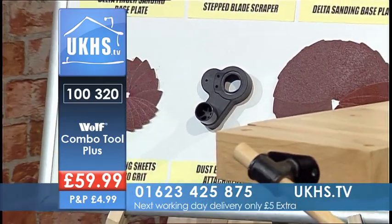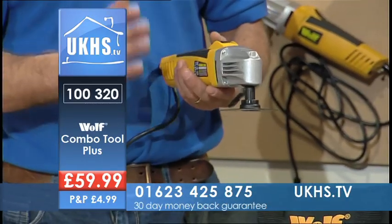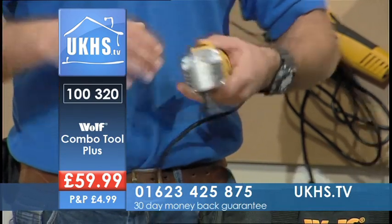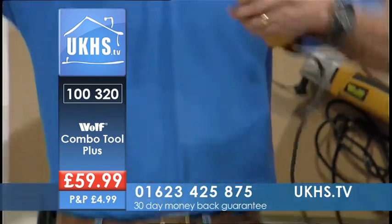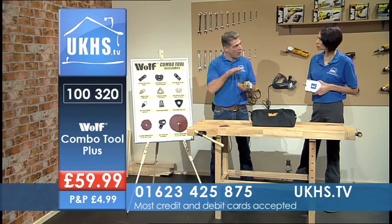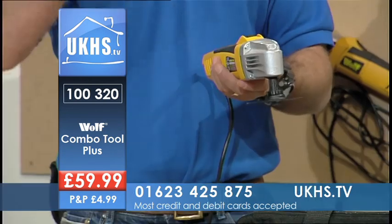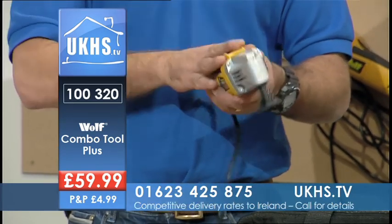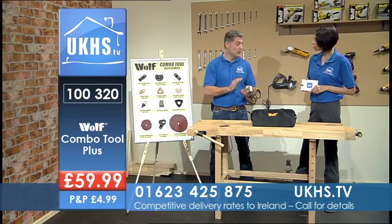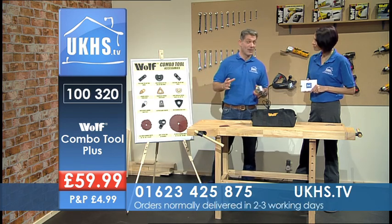It's lightweight, it's powerful, and it's not scary looking. Because it oscillates it does these little jobs and you think, how would I have done that before? It will do jobs that just couldn't be done before, or you would have had to deconstruct everything to put it right. Yesterday I had to shave a little bit off a window on the first floor — it was rebated — took this out, 15 minutes later job was done.